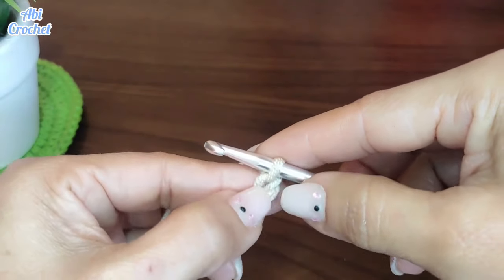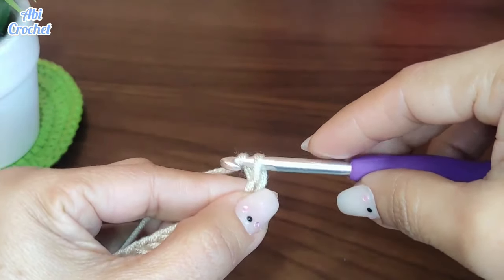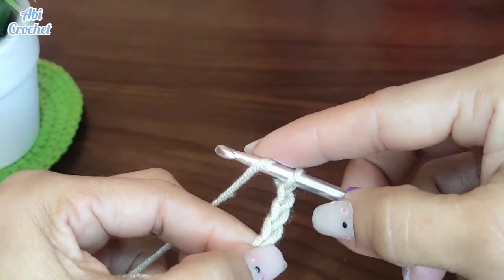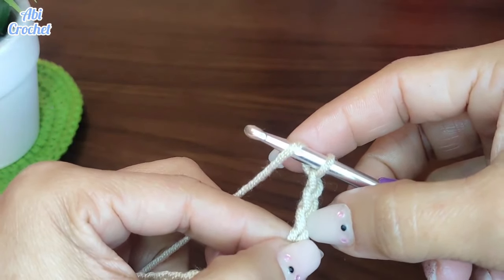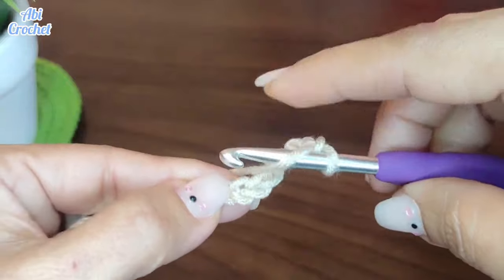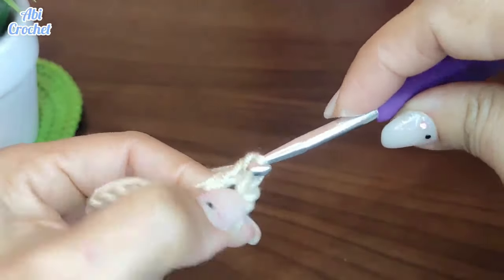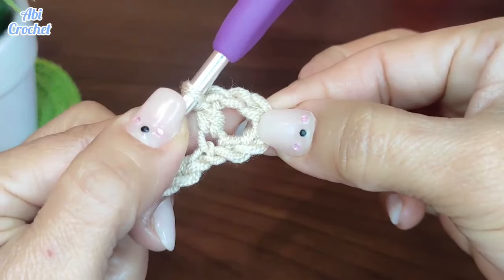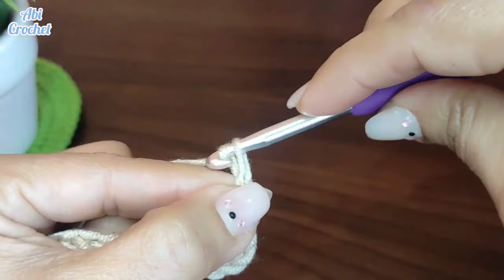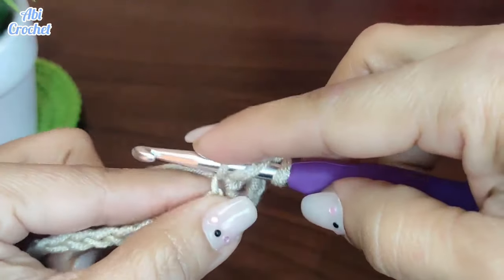A partir de aquí vamos a coger esta última cadena número 5 y vamos a subir 3 cadenas más para dar altura: 1, 2 y 3. Vamos a enlazar y volver para atrás, contando 1, 2, 3 de lo que habíamos subido, 4, 5, y en el sexto entramos y vamos a sacar un punto alto. Y nos queda este primer huequito. Ahora vamos a hacer 3 cadenas: 1, 2, 3, enlazamos y en el mismo sitio de la base donde sacamos el punto alto volvemos a hacer un punto alto.